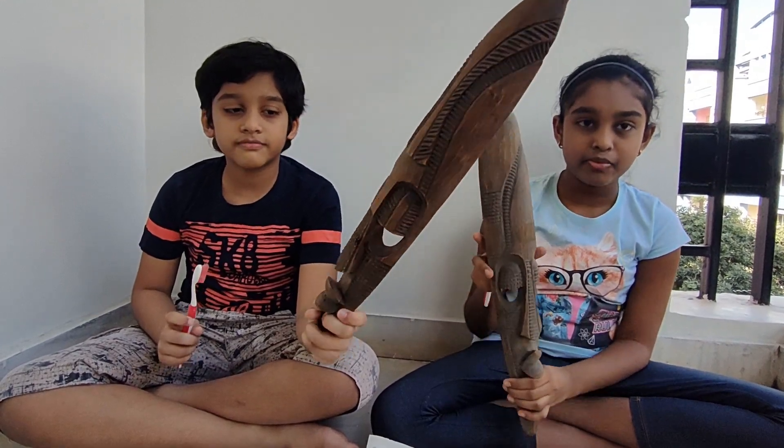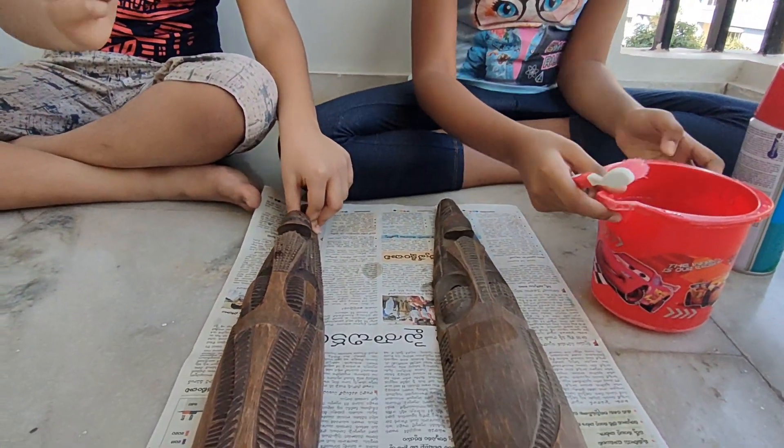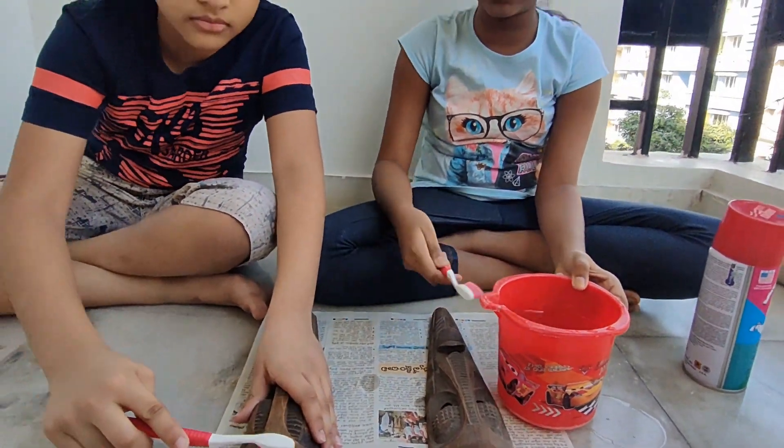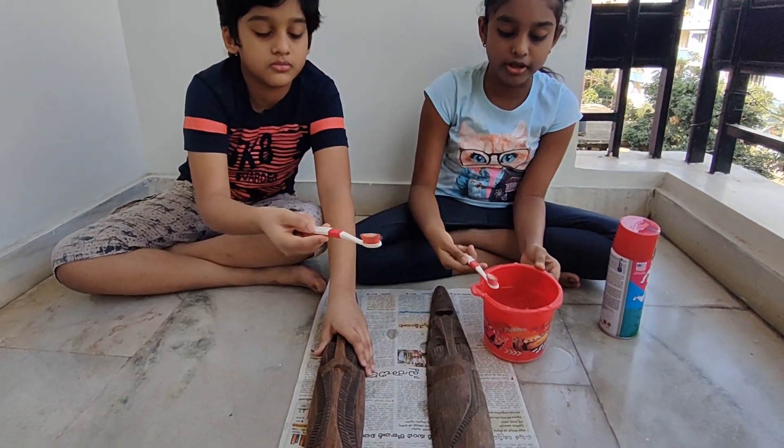So, first we have to clean the sculptures with a paint brush so that the dust will all go. We will dip it in some water.